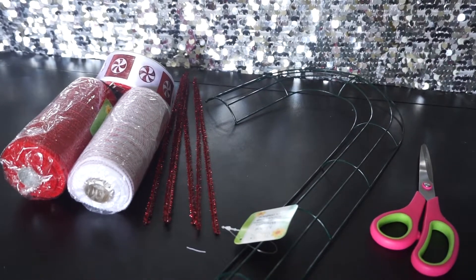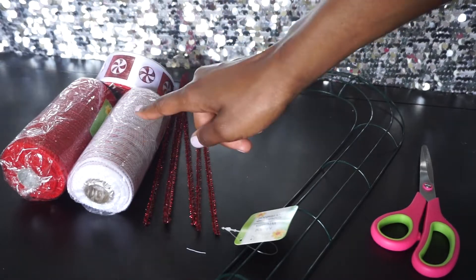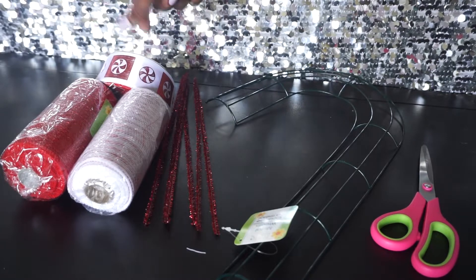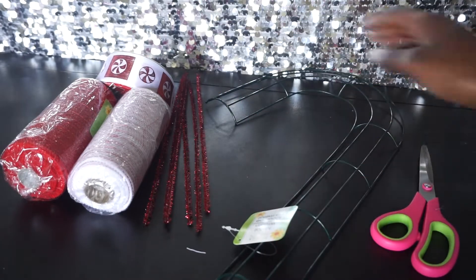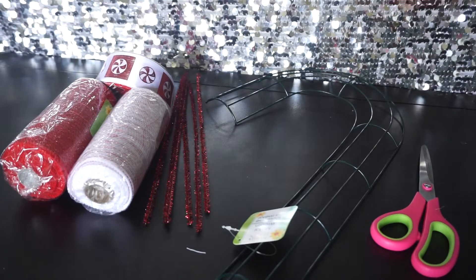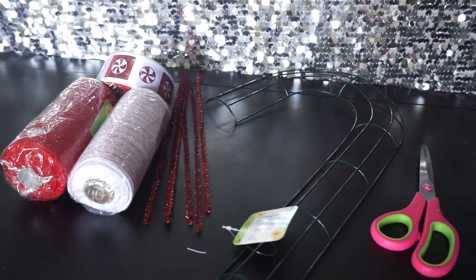Hey, what's up guys! Today I'm going to make a really sweet candy cane wreath. What you need: deco mesh — I have solid red and red and white stripe — this cute peppermint ribbon, red glitter Chanel stems, and a candy cane ring. All of these items were purchased at the dollar store minus the ribbon, and this entire wreath can be made for less than $10.